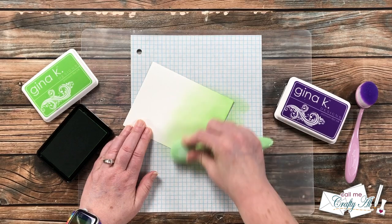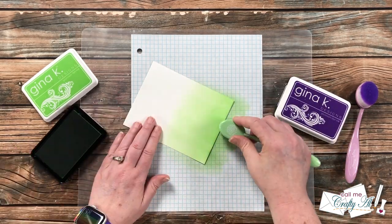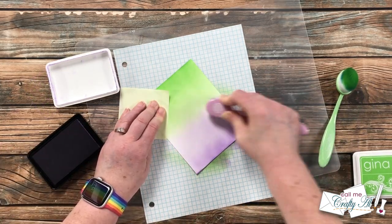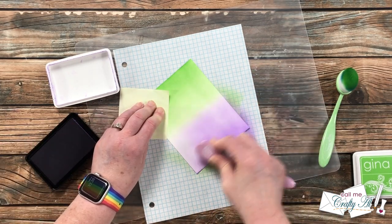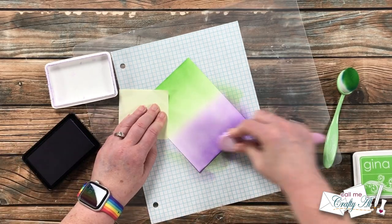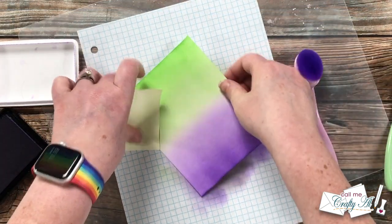Once I've done that a couple of times, I use that same green ink with a little more saturated color toward the outer edge. I rotate the piece around and do the same thing with the purple ink. You'll notice I'm helping hold it down with a sticky note — that's so I don't get ink on my hands and spread it to parts of the cardstock I don't want it on. Here's a look at the ink-blended piece — the center is pretty much white but the colors do touch just a little bit.